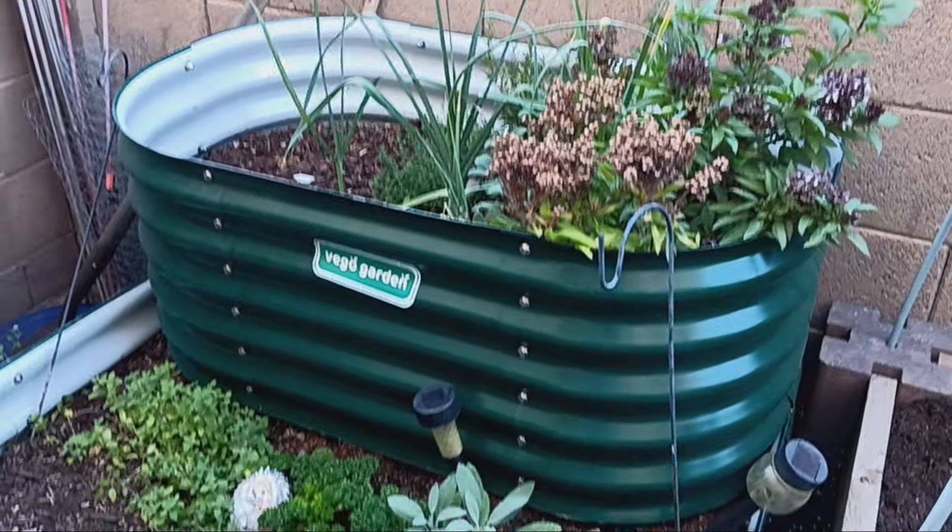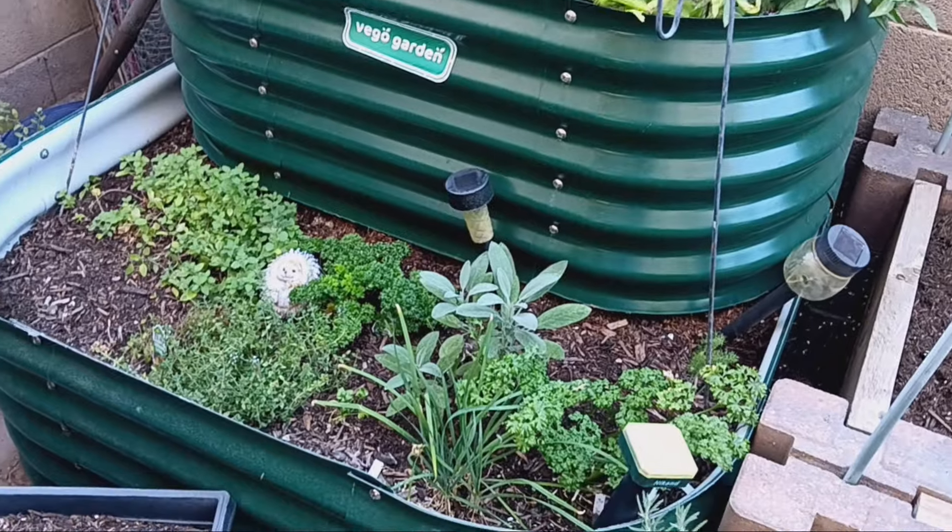Our garden is about to get kind of reset for how we're going to want it for the summer. Because once it gets really, really hot — we are going to be reaching triple digits this week — we need to decide where we're putting our shade cloth, where we're putting our final pots that are going to be growing for the summer. And then also what I'm going to do about this vining grapevine that is getting real big real quick. Let's start in our first bed, which is our Vago garden bed.